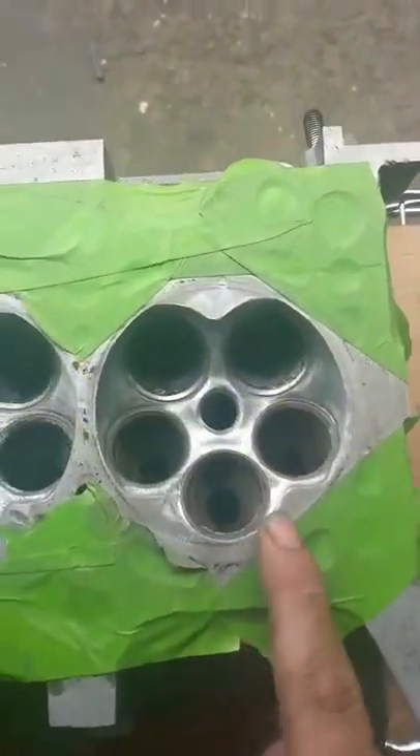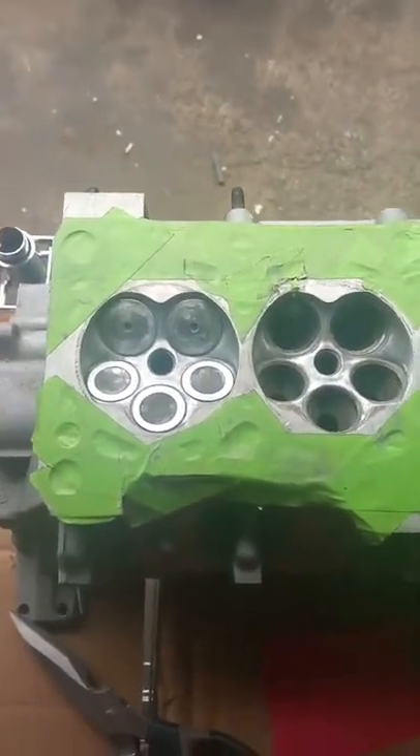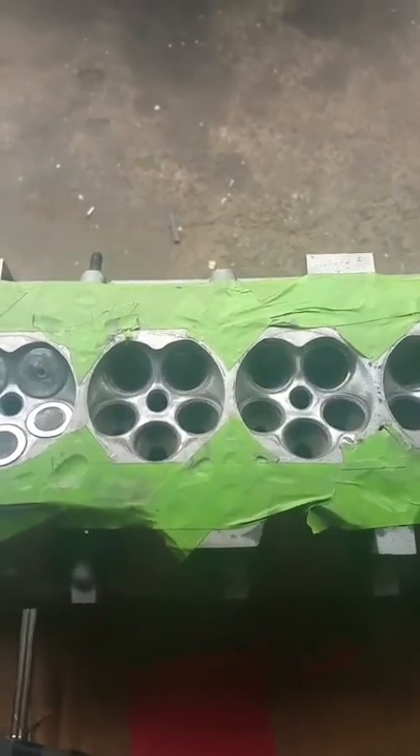That concludes the first stage of porting the combustion chambers. We want to take our time because we don't want to remove too much material — less is more in this sense. The more material you remove out of here, the lower your compression ratio is going to be.